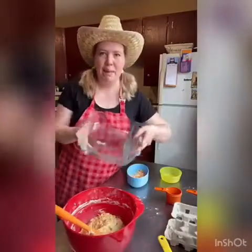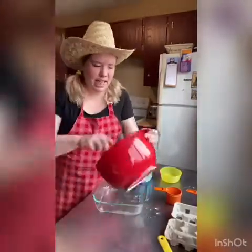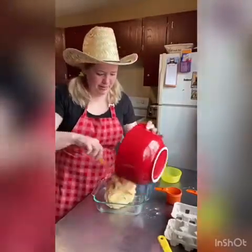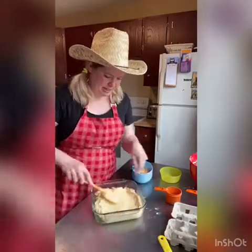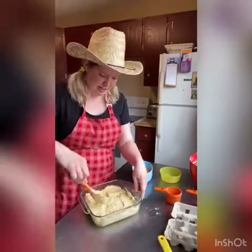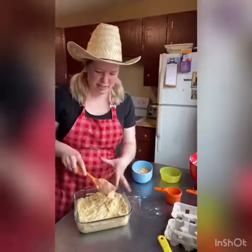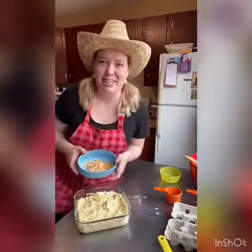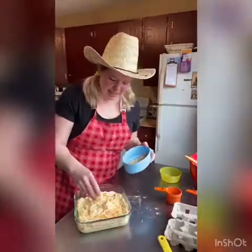I've got a greased pan here — this one's eight by eight. You can make it in a skillet too, just make sure you grease it as well. So we'll just spread this out here and scrape all that goodness off. And then because I put cheddar cheese in, I'm going to sprinkle that on top — just a light sprinkle.